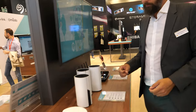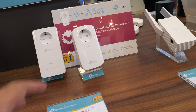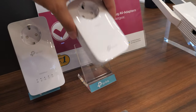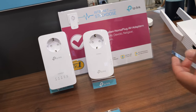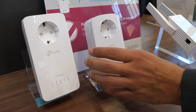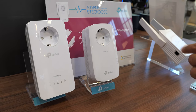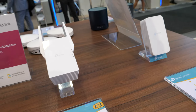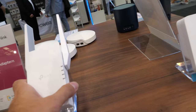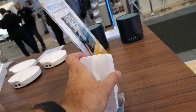I actually use a TP-Link powerline product myself — something similar to this but maybe a smaller version. You definitely have strong powerline products on the market. We also have a version without the extra plug, so you're not losing any outlet at home — you plug it in and can still use the socket. As for latency, powerline may introduce a little, but it's not something we focus on heavily.